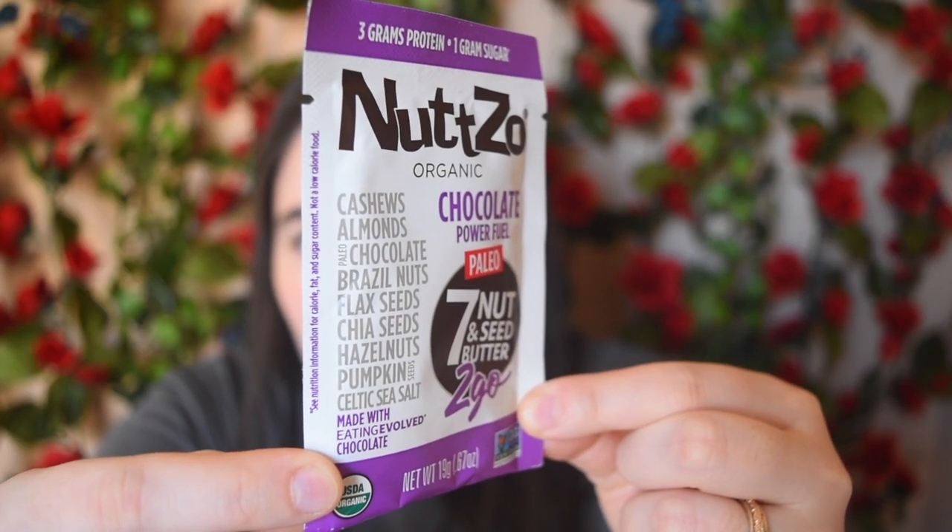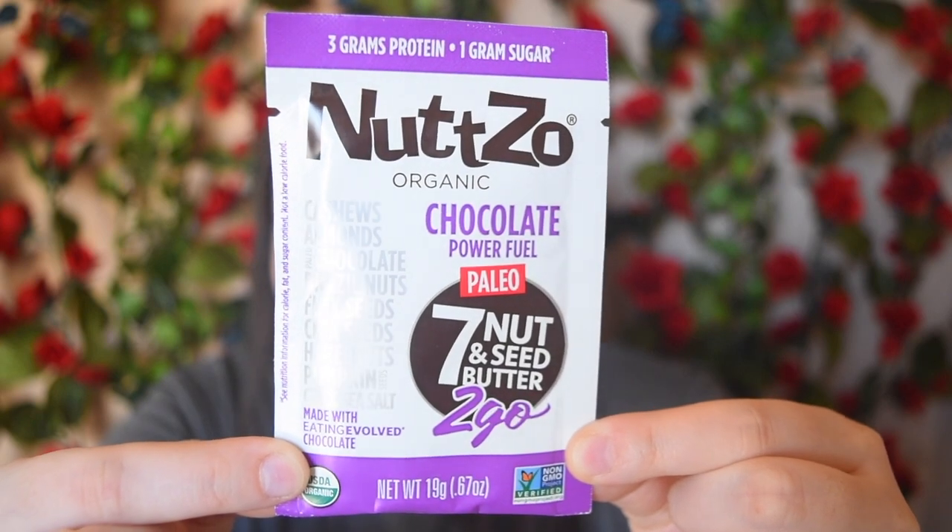This is Nutzo Organic Chocolate Power Fueled Seven Nut and Seed Butter — so basically it's like a chocolate spread. It's got cashews, almonds, paleo chocolate, Brazil nuts, flax seeds, chia seeds, hazelnuts, pumpkin seeds, and Celtic sea salt. It's only got one gram of sugar and three grams of protein. I don't think I've ever heard of this company before, so I'm super excited to try their paleo chocolate. It's made with Eating Evolved Chocolate, which is a company I'm aware of — I've actually done a review on one of their products.